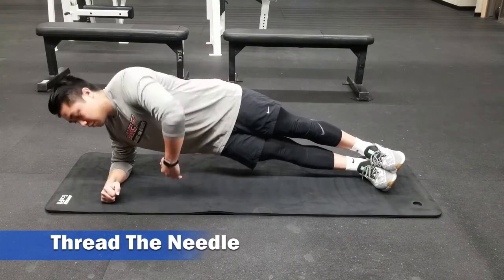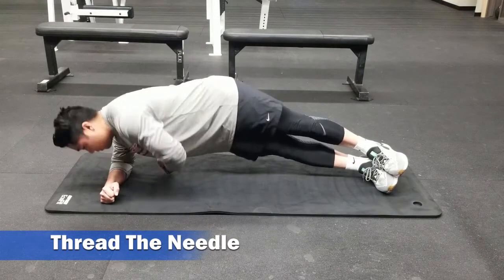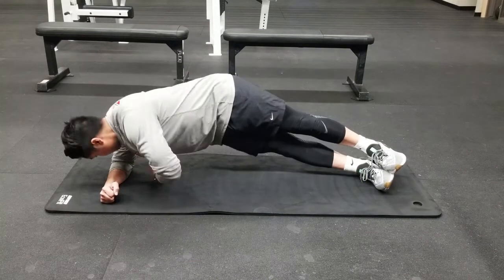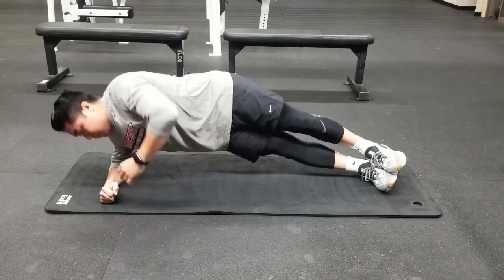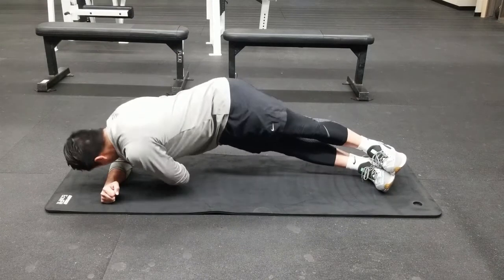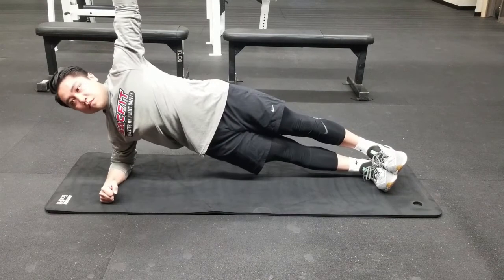Now we're going to add a dynamic component to the side plank. Begin by threading your arm in between the ground and your upper body. Reach your fingertips as far back behind you as you can, and then begin to open up, bringing your arm and your fingertips up towards the ceiling. Continue for the prescribed amount of reps.